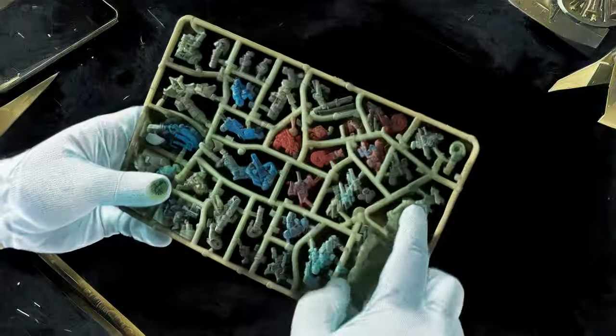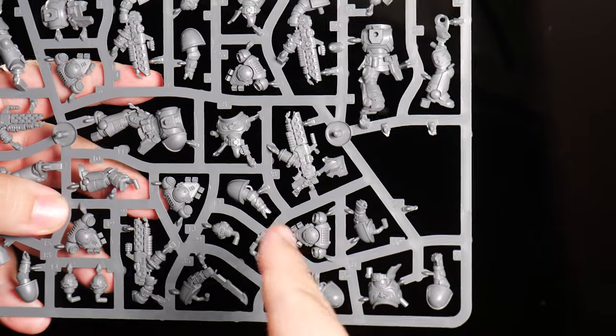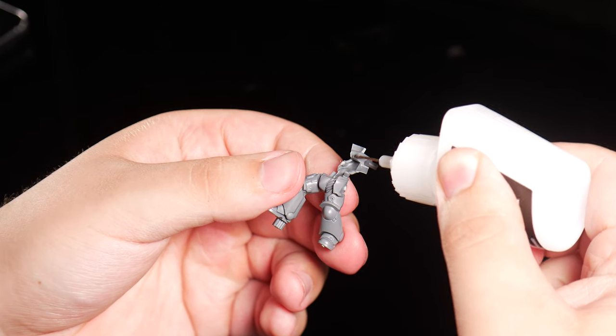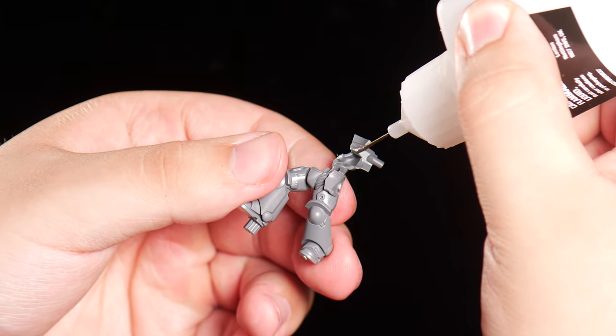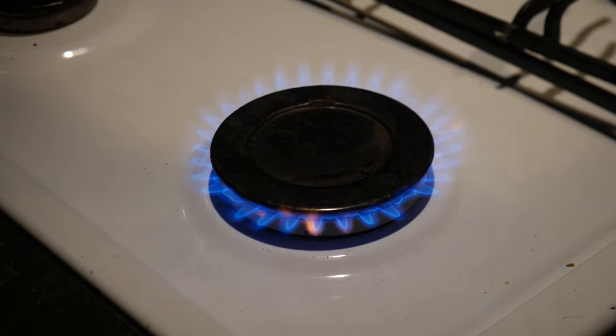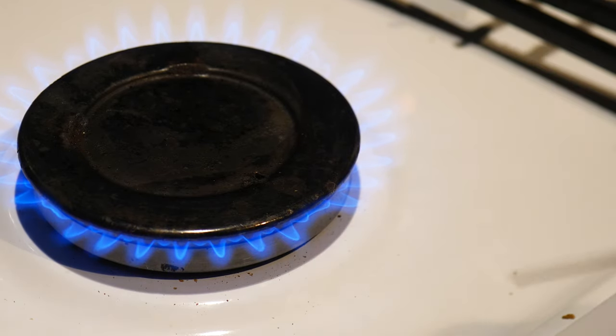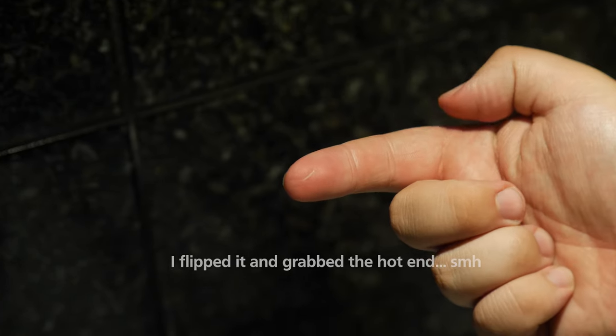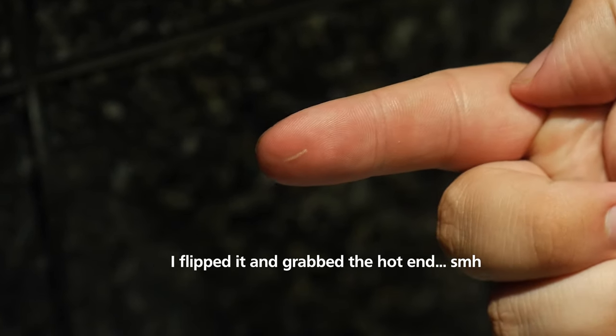Practicing the secret poke from my ancestors, it's time to start building our space marine. With the glue spout dried up, I heard you can heat it up to melt the glue inside — just don't do it the way my monkey brain decides to do it while filming. Funny enough, this actually removed part of my fingerprints, so I guess that's my future villain's backstory.